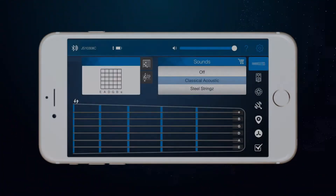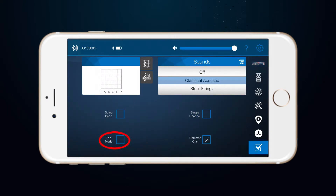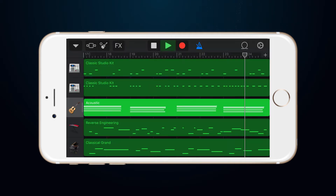There are two ways to enable tap mode on your Jamstic Plus. In the Jamstic Plus app there is a checkbox where you can toggle tap mode on or off. Most of the combo d-pad commands are universally accepted by third-party apps, for example, GarageBand or SampleTank.